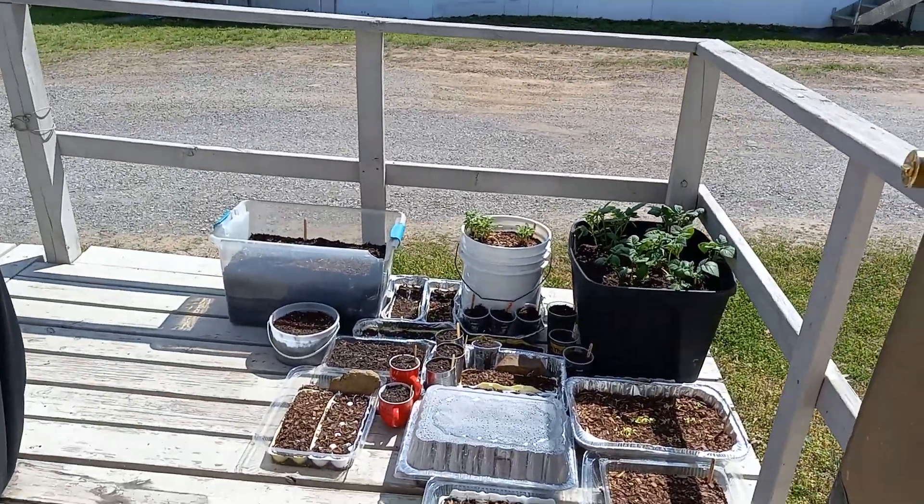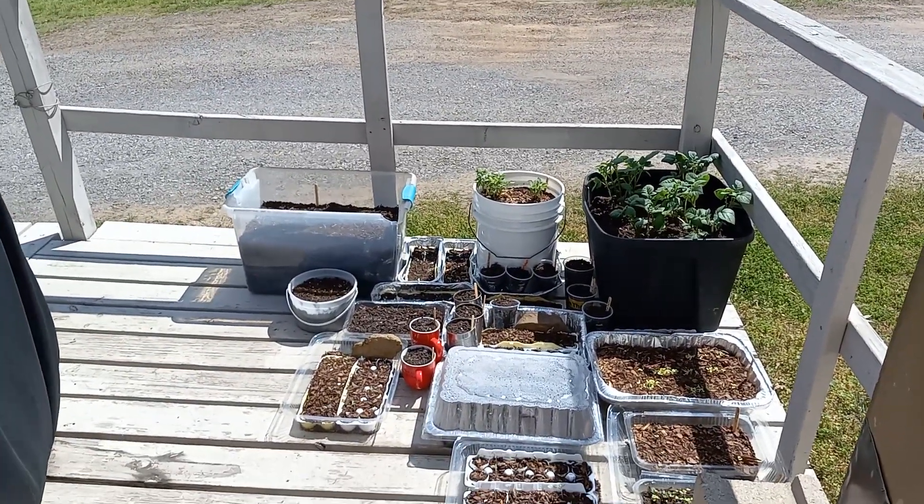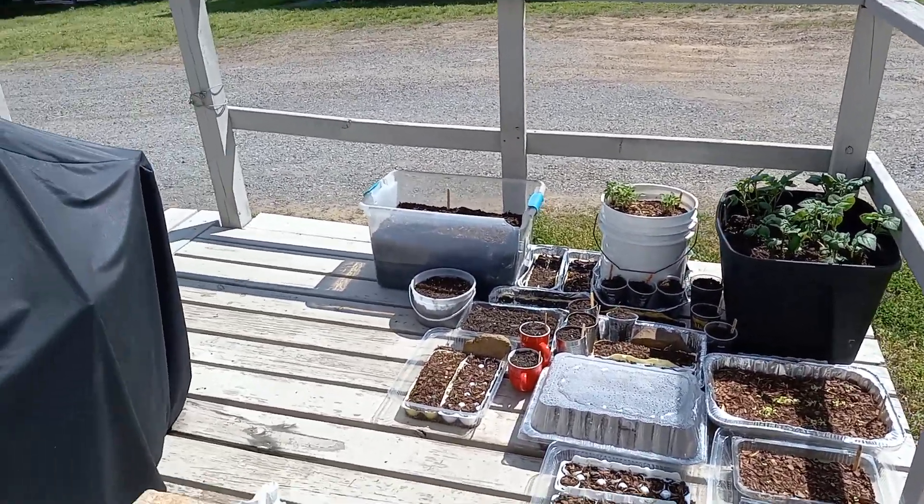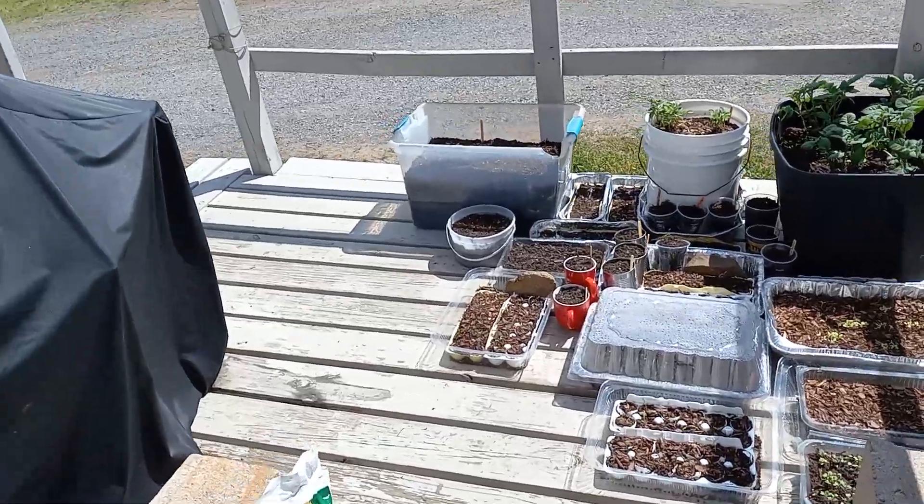Our little porch deck is hot. Had my shoes off, but that's not going to work.